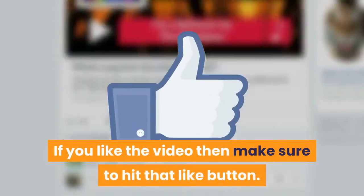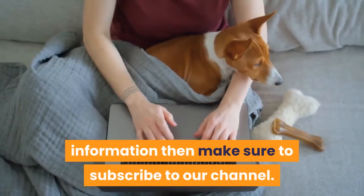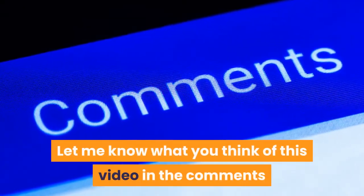If you liked the video, make sure to hit that like button. Also, if you want more dog training guides and information, make sure to subscribe to our channel. Let me know what you think of this video in the comments, and thank you for watching.